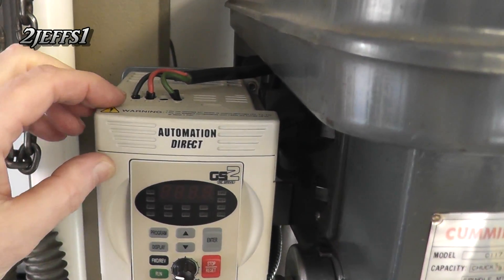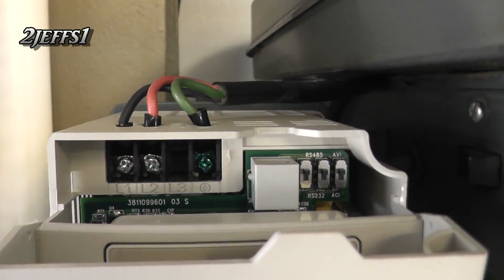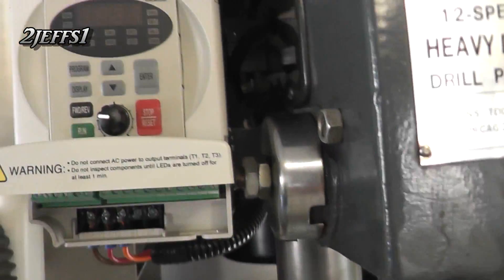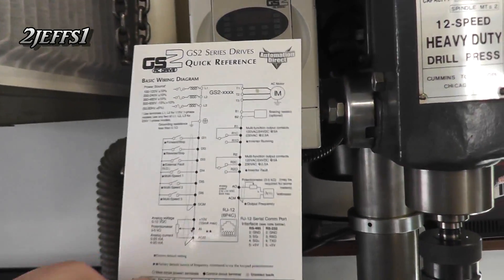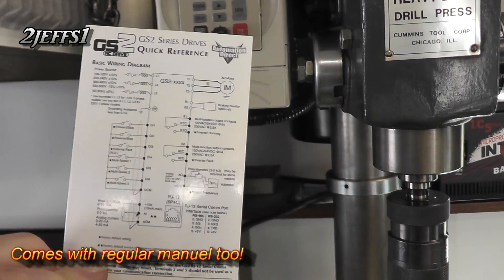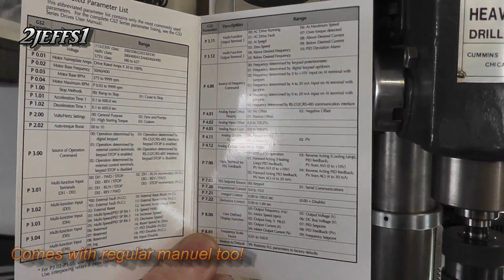On these drives, all you do is run your 110 into the top and hook that in, and down at the bottom you run your three phase out to your motor. They have a quick reference guide for wiring. Don't be scared — the wiring is really easy, and as far as setting the drive up, it's pretty much plug and play for a drill press.